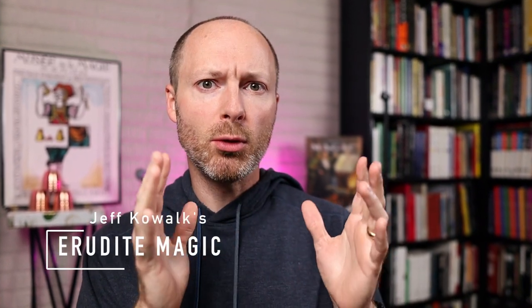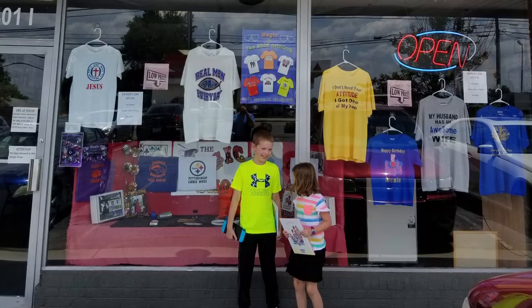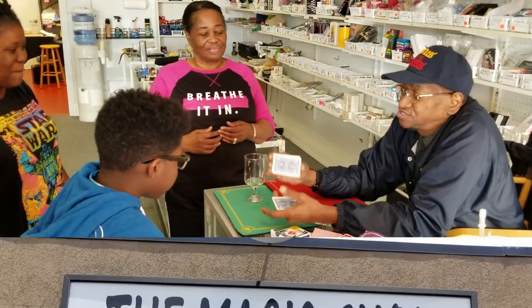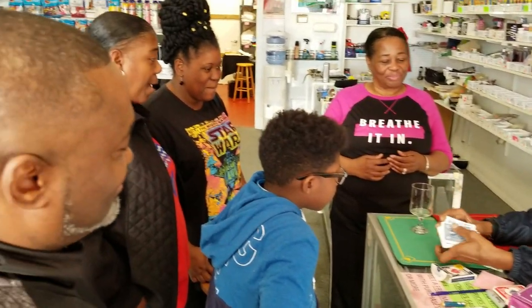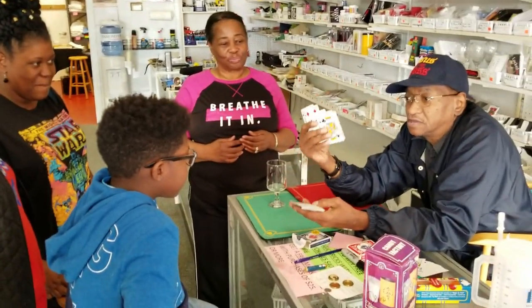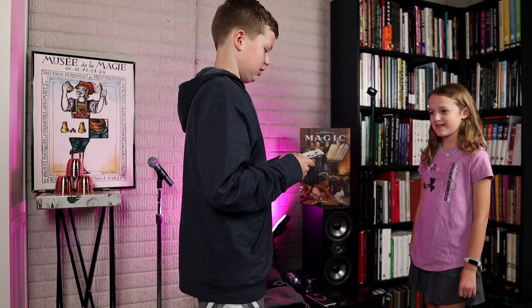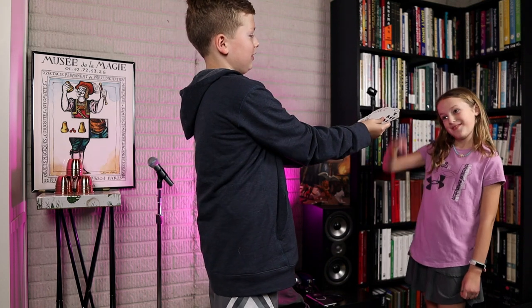Imagine going back to the very first moment when you learned the secrets of magic. It was probably in a slightly dingy magic shop, and you were probably pitched some kind of trick deck like a Svengali or stripper deck. If you were like me, you were totally fooled by the demonstration from the person behind the counter. You bought the trick, rushed home, and with an ironclad grip on the deck, attempted to show the closest relative your newly acquired magic trick.